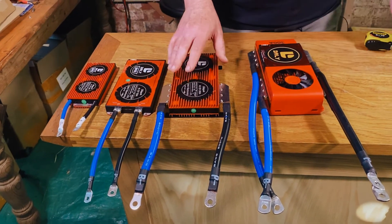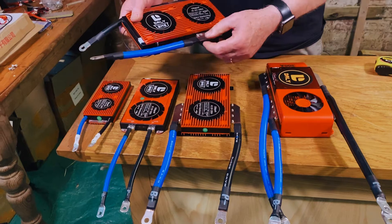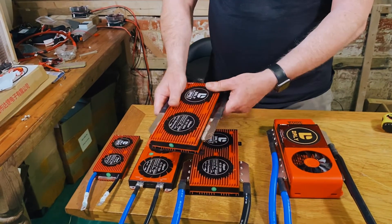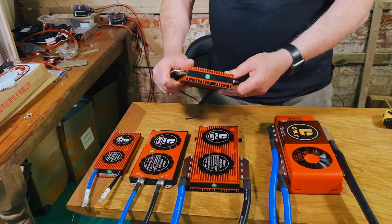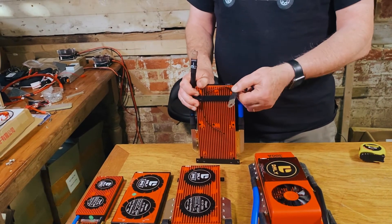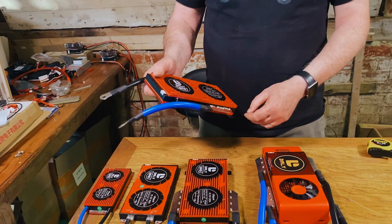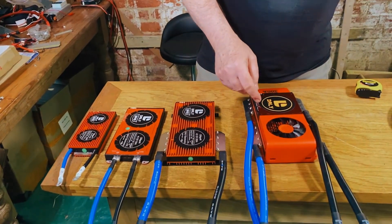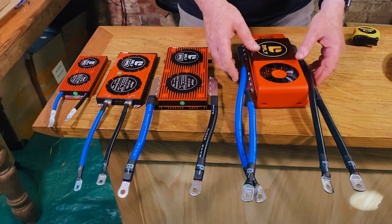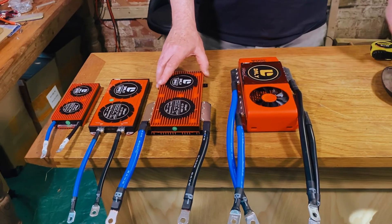On the 200 amp we've taken the cables off and attached them the other way around — normally they come out like this, but we've turned them to come the other way, so we can rest it down on the base, have the balance leads come up here, and it takes the turn much easier. You have the flexibility of undoing these and changing the cable orientation around if you need to — you could do the same on other units if it serves a purpose.